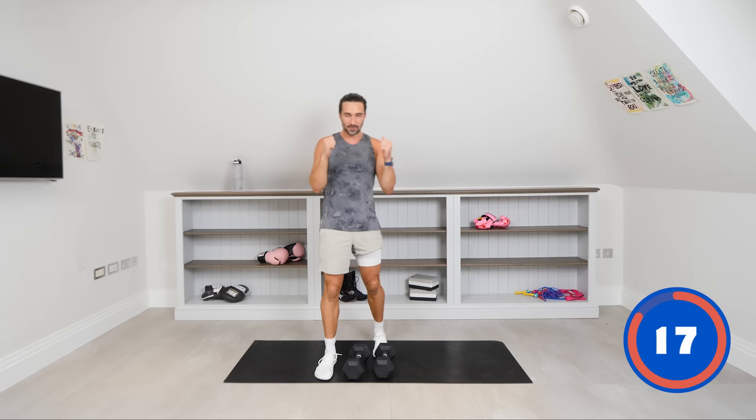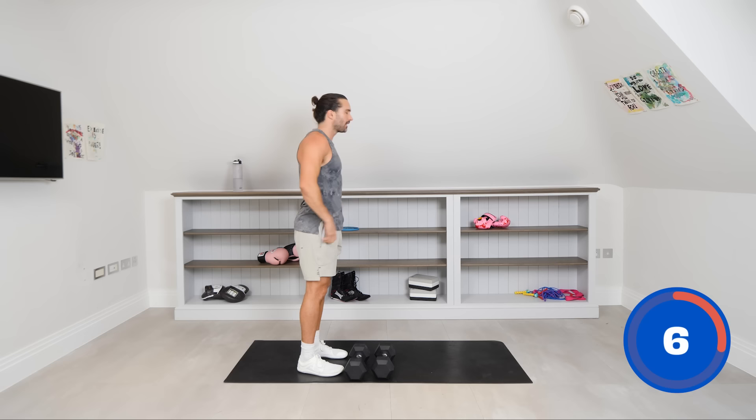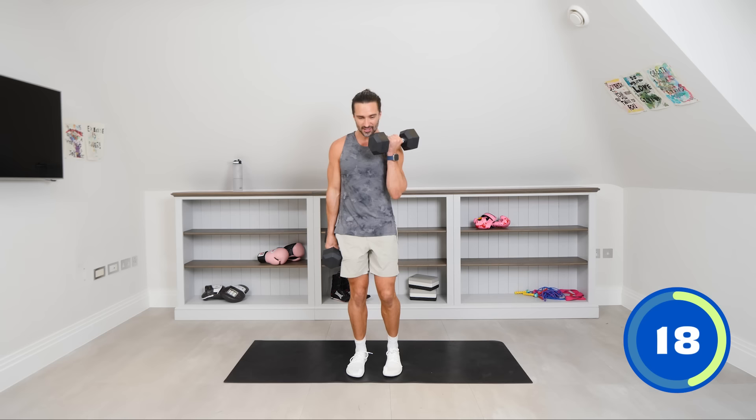Going into the bicep curls now, third set. I want good posture — we're not swinging the weights, really controlling it. My shoulders are in bits. So curling, rotating. Great to be training with you again. I've got lots of great sessions planned. Stay tuned — there's an amazing back catalogue of workouts. Always dip back into favourite workouts you love and keep coming back, keep pushing yourself.